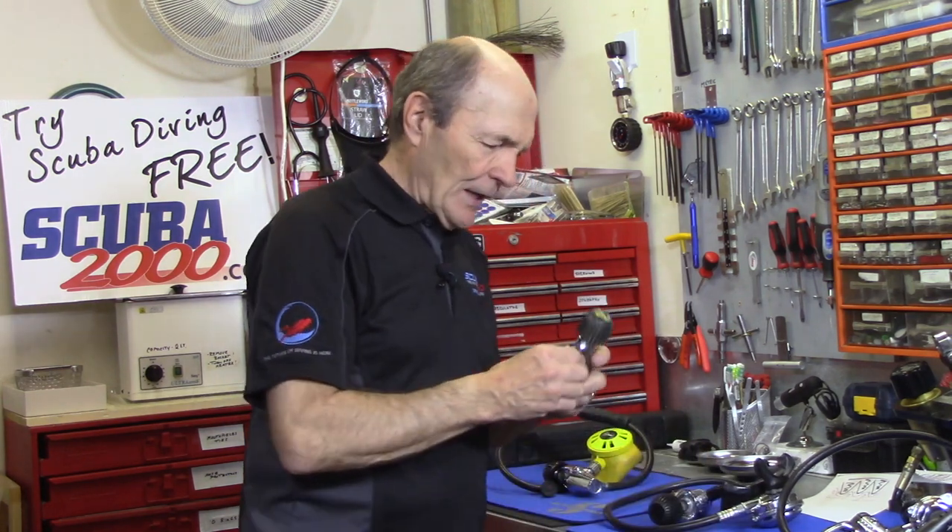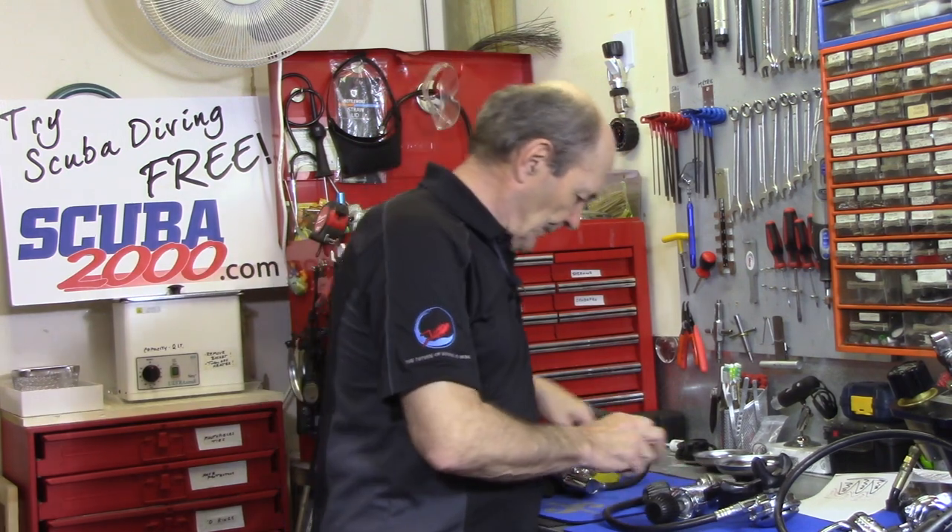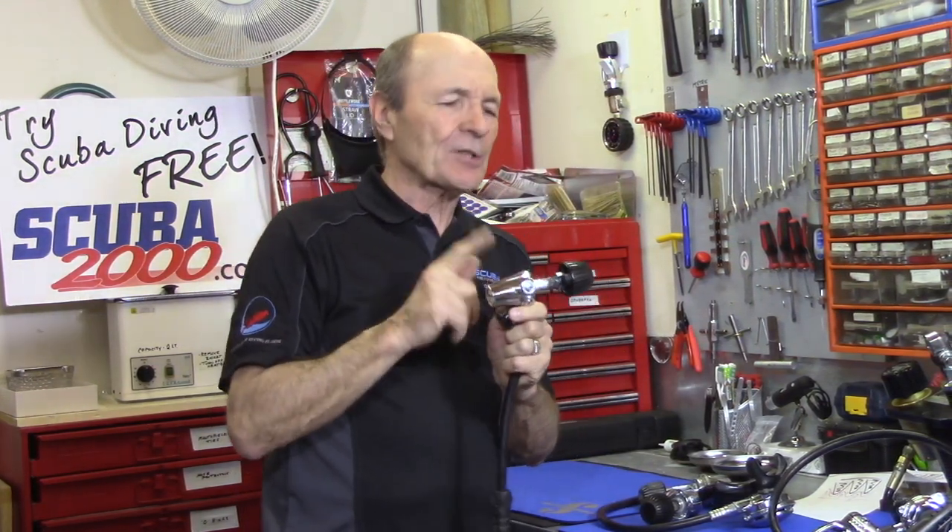Here's another regulator I'd like you to look at. This is an old US Divers Aqualung Aquarius, which came out in the 70s - that's 45 years ago. Think about any sports equipment, particularly extreme sports equipment on which your life may depend, that you've been using for 40 to 45 years. Very few things qualify. But if it's properly serviced and taken care of, this regulator will still work. So what are we looking at on a reg like this?